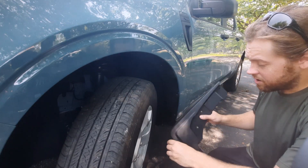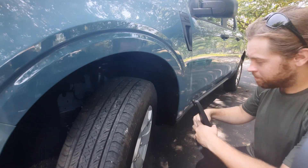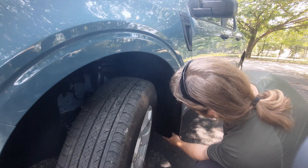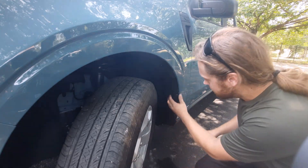Next, get your front mud flap. The front one will have this little tab. Go ahead and place it right up against here — you can see it'll fit in just right. Now before you actually go ahead and install it...